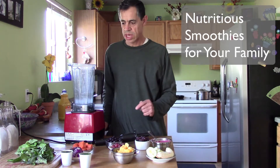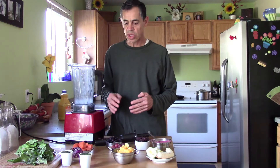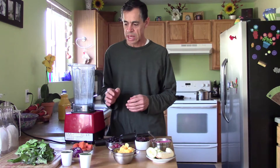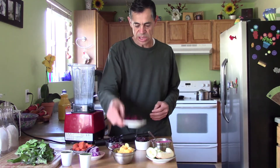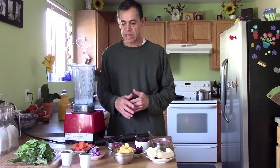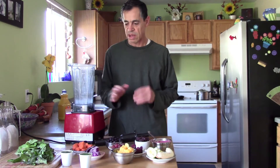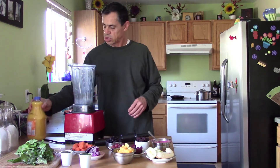Today I'm going to show how to make a smoothie with lots of veggies, fruit, and orange juice so you can introduce a lot of good veggies for your kids. The real veggies will be kale, cabbage, and beets. It's very simple — just have everything ready. We recommend that you buy organic fruits and vegetables.